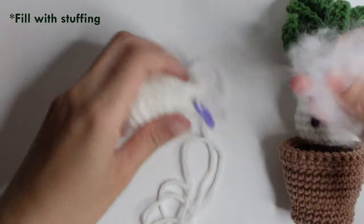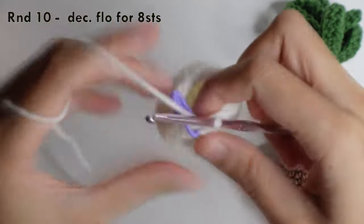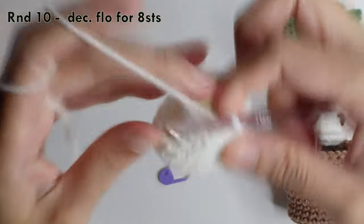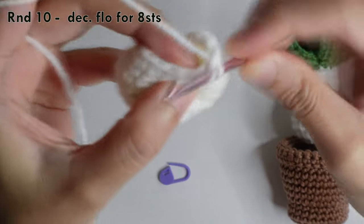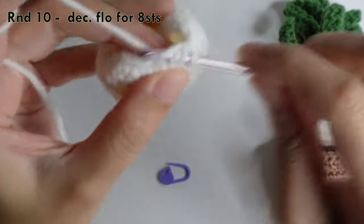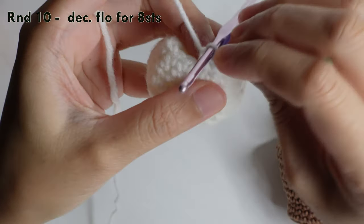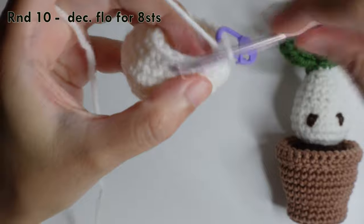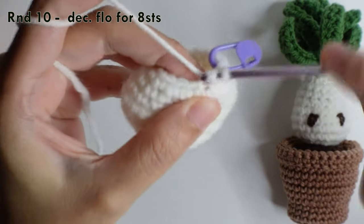After the two rounds, fill with stuffing inside. Then for round ten, do a decrease in the front loop only, mark your first decrease front loop only, and then repeat around for a total of eight stitches.